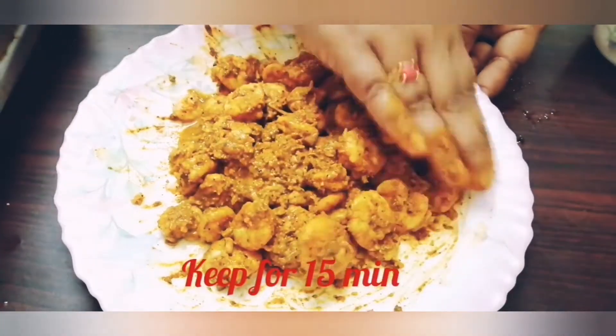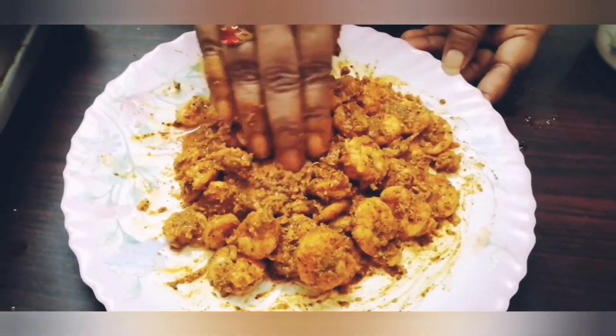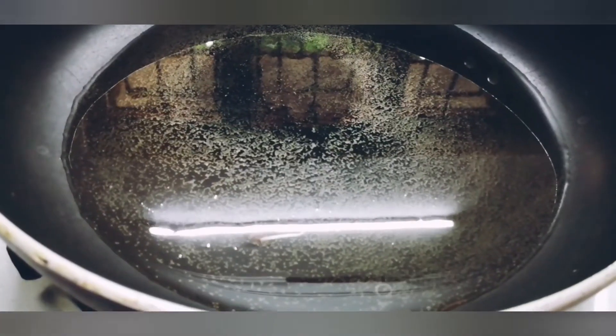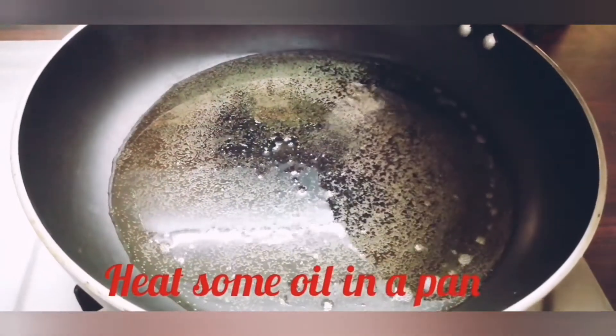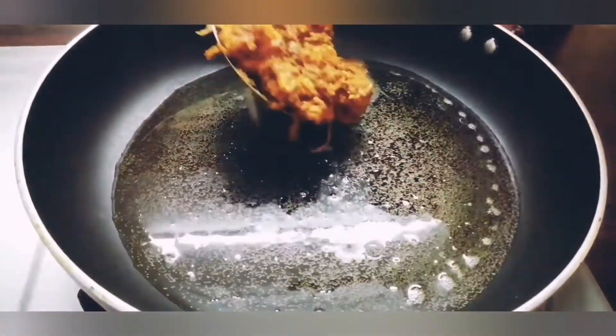It's a taste. 15 minutes. It's ready. We put a pan. We put a marinate.